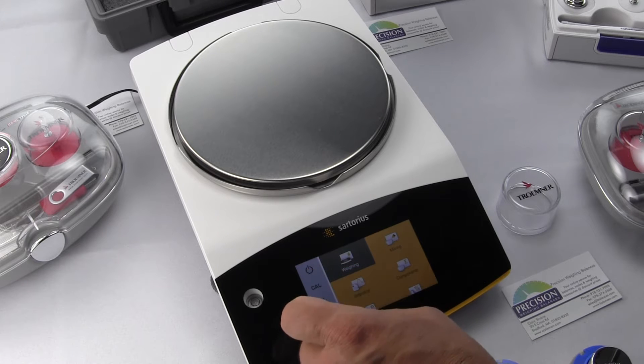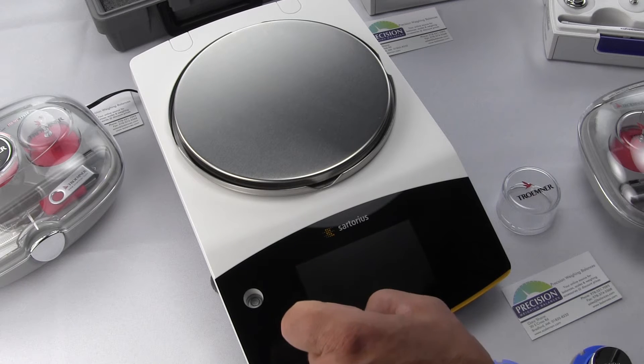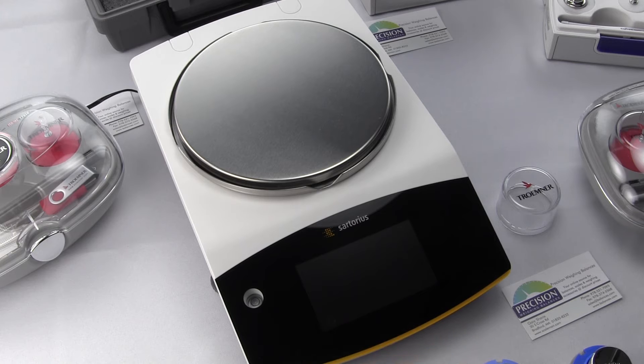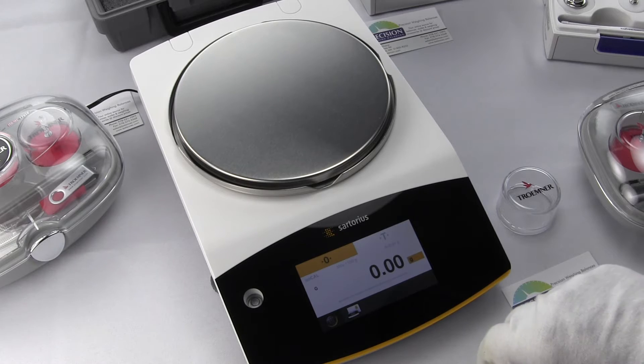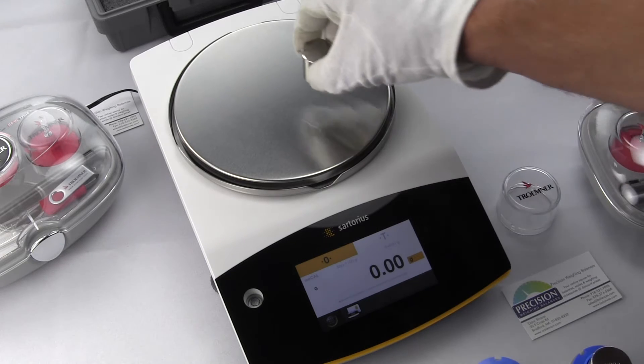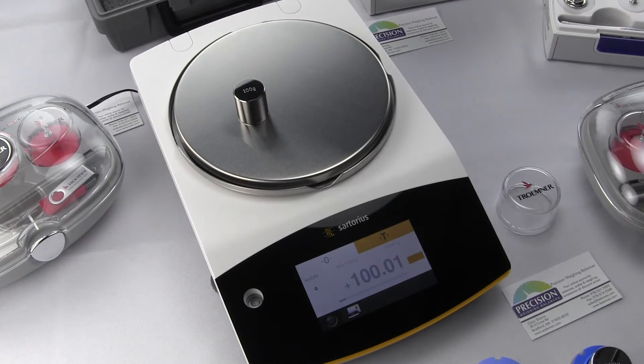Balance calibration is crucial in laboratory and industrial applications where high accuracy is a must. Calibration for weighing devices is a requirement for most companies' quality programs such as ISO, GLP, GMP, USP, and other quality management and equipment qualification standards.